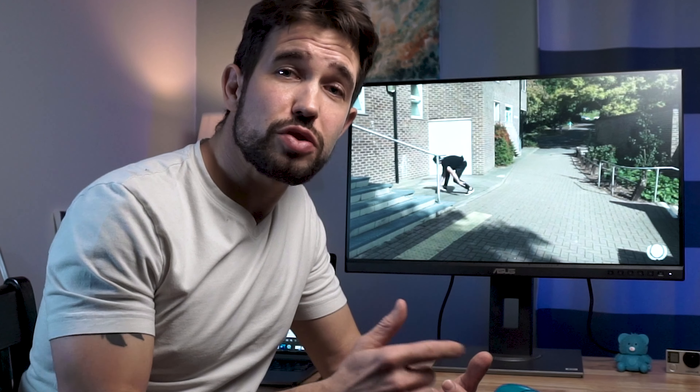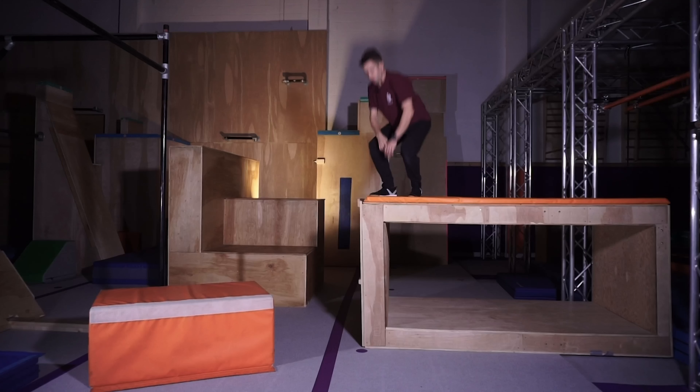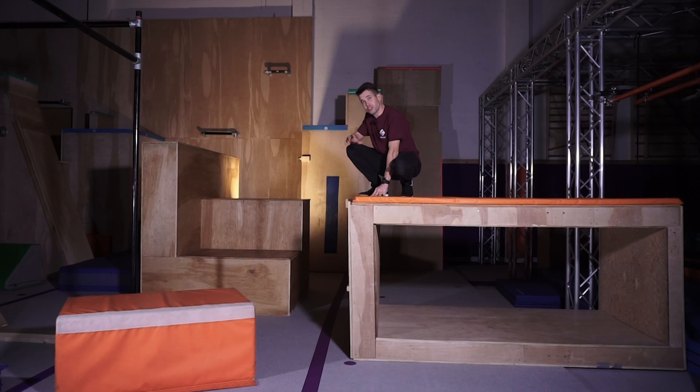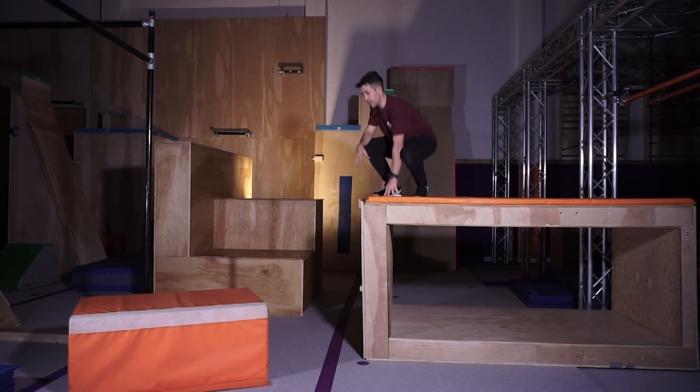Another thing that can happen when you do cat landing and keep your hips a little bit too high – especially for young kids whose upper body is not that strong – is they push too far forward, arms collapse, and they get face plants. So try to be careful with this one. Keep your arms nice and tight, rigid, and get a nice push to lift your chest up and keep running. When your student is dropping down, teach them to lean on their feet and transfer their weight to the hands.